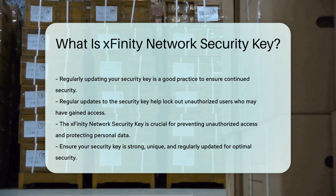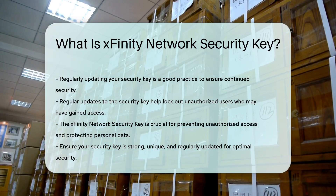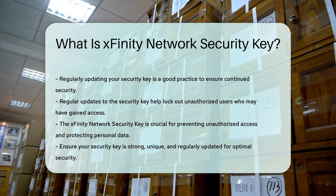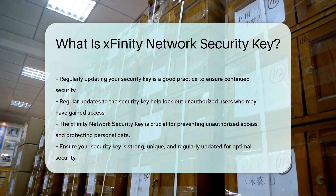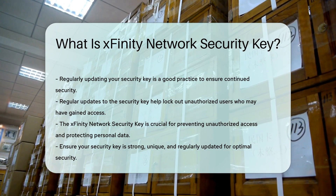In summary, the Xfinity network security key is a vital component of your home network security. It prevents unauthorized access and helps protect your personal data. Always ensure your key is strong, unique, and regularly updated.